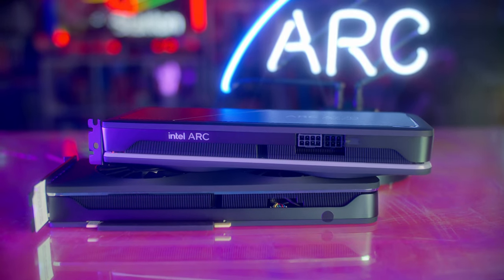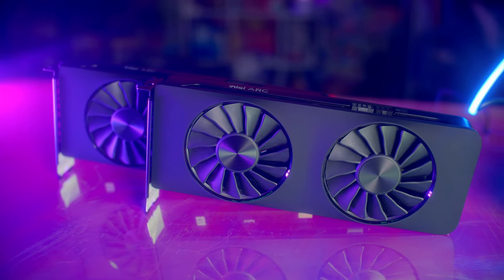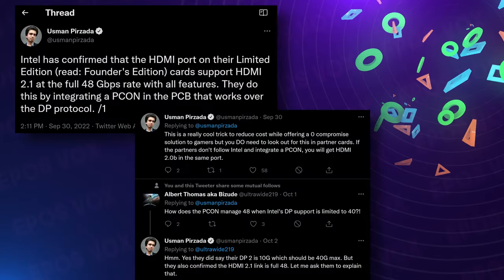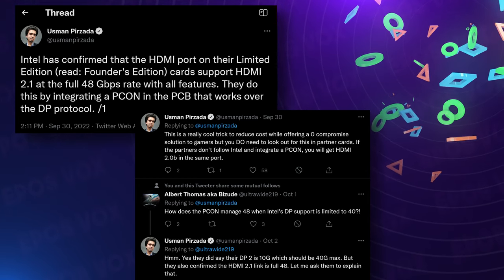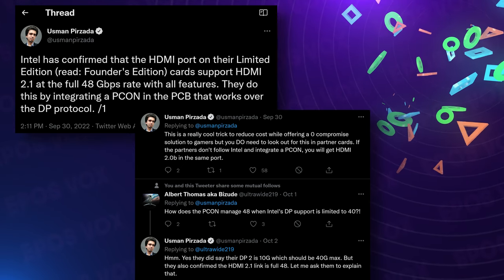Why they're only charging $20 for double the VRAM is odd, because that's incredible value for the user, especially when other GPU manufacturers keep telling me VRAM is a significant cost. The Limited Edition also has a slightly higher memory speed on the A770. The Limited Edition cards are beautiful — soft rounded corners, matte shells, diffused lighting with USB-controllable LEDs on the A770. They even have HDMI 2.1 thanks to a special DisplayPort conversion protocol onboard, though board partners may still use HDMI 2.0.